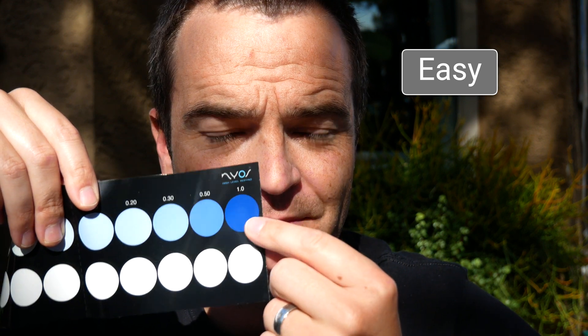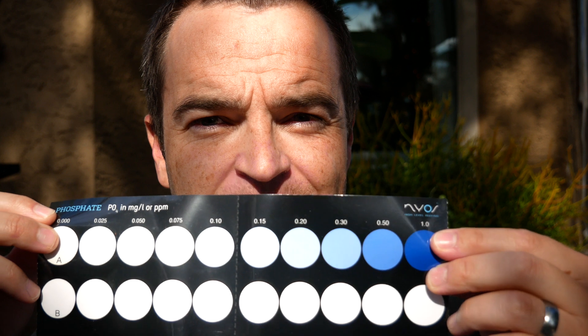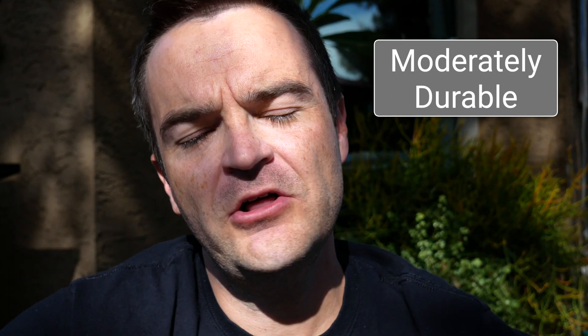Ease of use: it's easy to use — you just fill up the vials, add the reagents, shake it for a little while, and you wait. Readability: the Nyos phosphate test kit is easy to read up to one part per million, and you really can't go above that. It has two vials and you compare colors — I find that method really helpful, and there's enough difference in coloration that it's relatively easy to read. Quality and durability: the vials are some of the thickest, hardiest vials I've ever used, so I would call this a high quality, durable product.